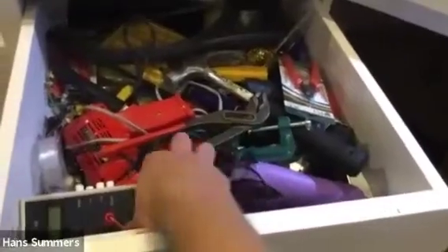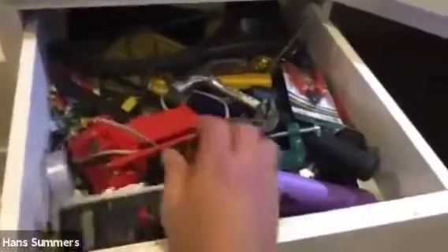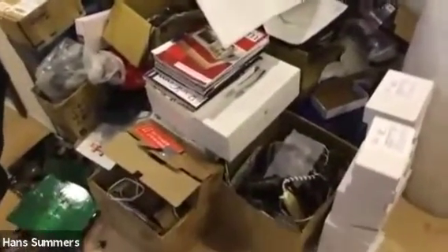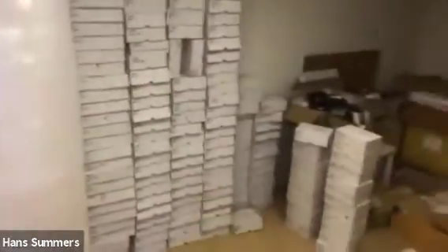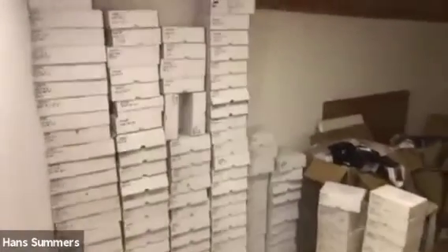In these drawers I have all my mechanical tools — greatly abused — and my AADLC meter. Then over here is various junk which has followed me from London to Tokyo to Turkey and has gradually been augmented with more junk collected from everywhere. Probably none of it's ever going to be used.